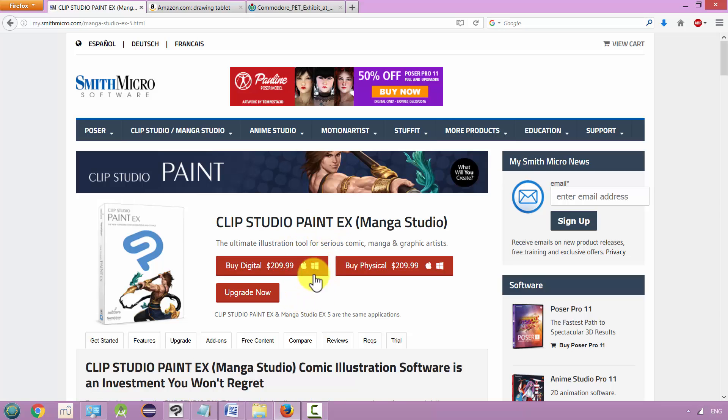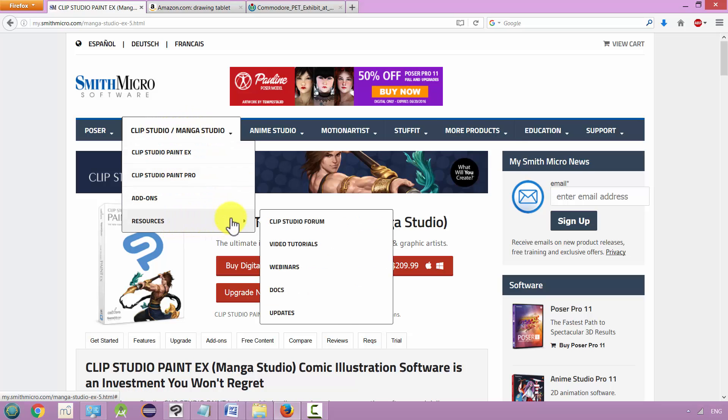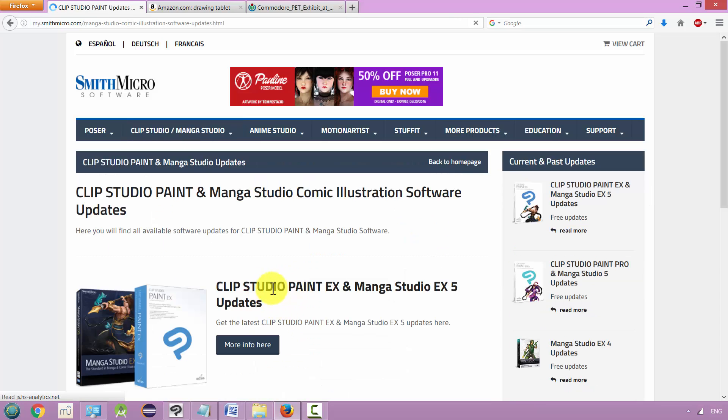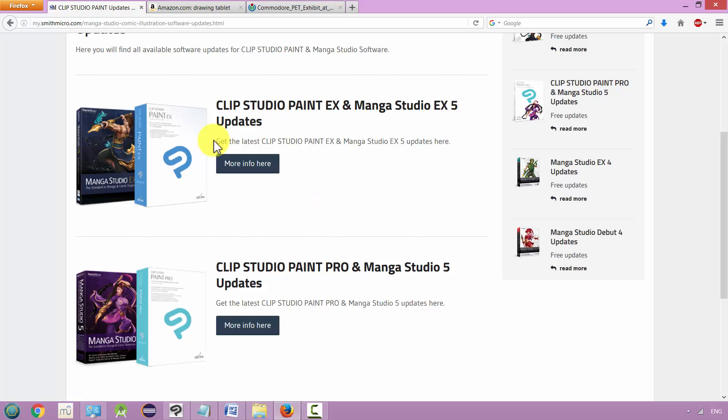There are versions for both Windows and Mac. I think it'll be an investment you won't regret — it's a great program and I'm very happy with it. Once you have it set up, before we get started, go back to their website and look under Resources, then go to Updates. Whichever version you have, update it, because there are fixes and any glitches in the software will be resolved in the latest version. Once you have all these updates installed, we can start opening up our program.